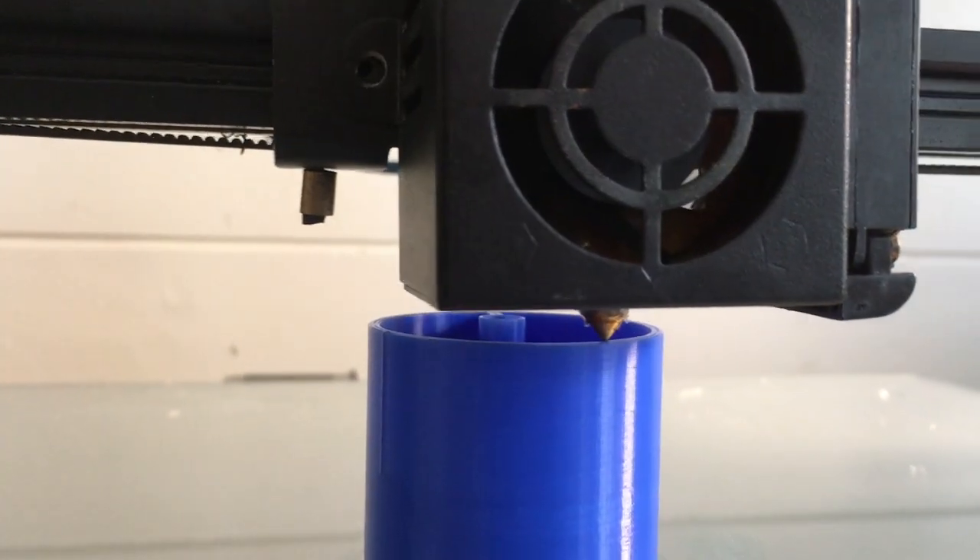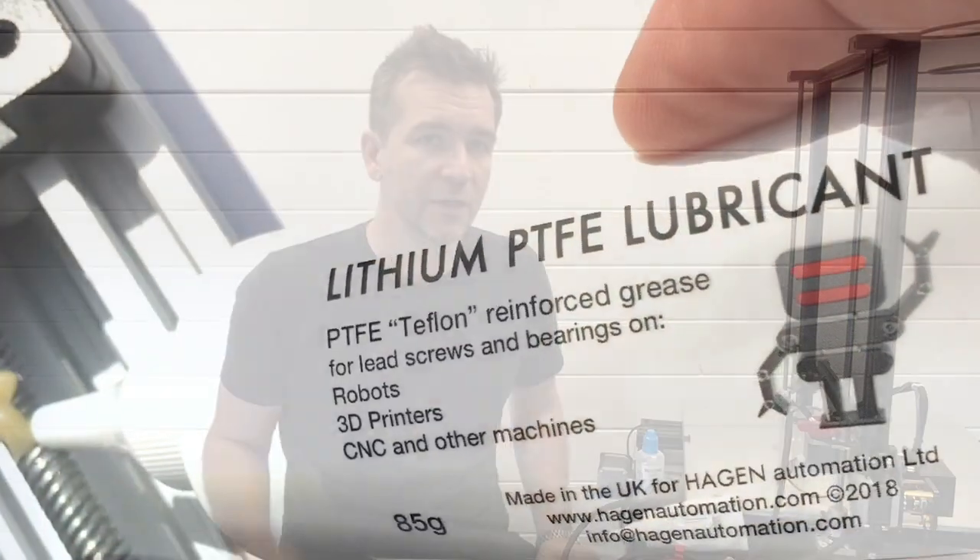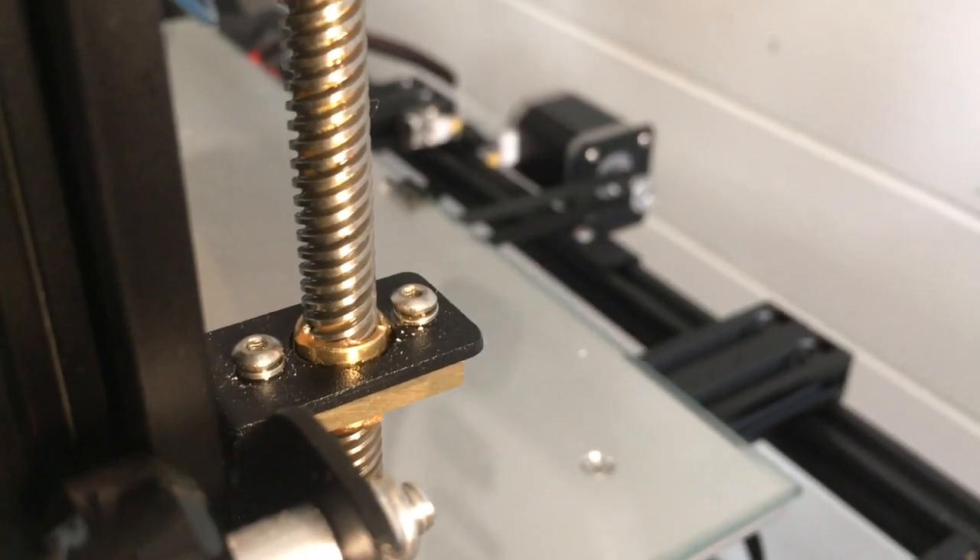As there's not much information on lubrication for printers like these, we developed our own products, starting with this Lithium Grease which is reinforced with PTFE. It's ideal for the Z-axis lead screws on this CR10S4, or any joints that have metal on metal shear contact.